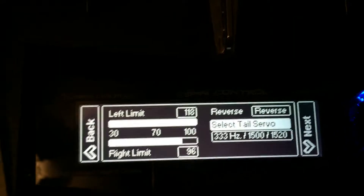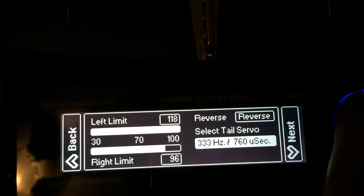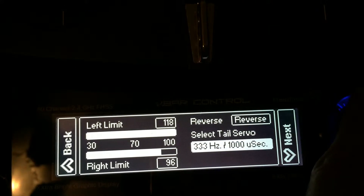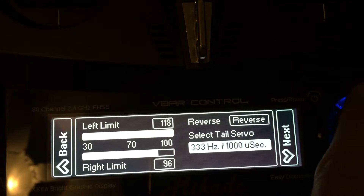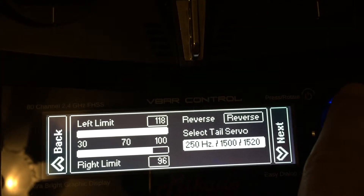If you notice that your tail servo doesn't work, it's probably because you have not selected a tail servo rate. So go into here and choose the proper input. 50 Hz is typically an analog servo, while 333 Hz and 250 Hz are typically digital servos.